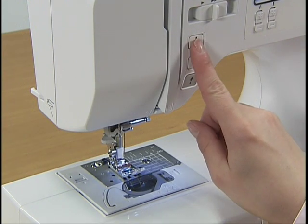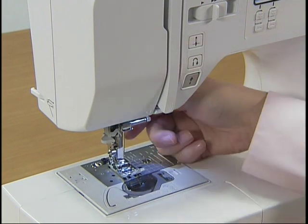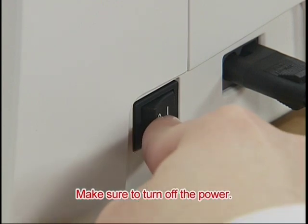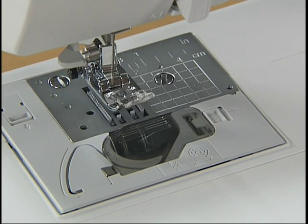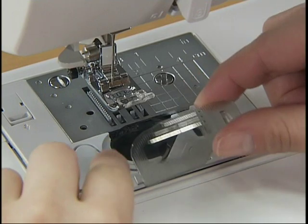Before setting the lower thread, press the needle position button once or twice to raise the needle, raise the presser foot, and turn the power off. Slide the button on the right of the bobbin cover and remove the cover.